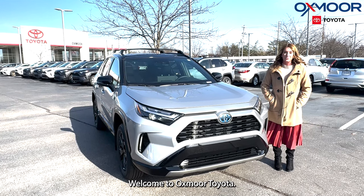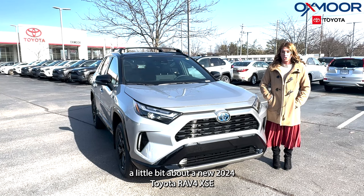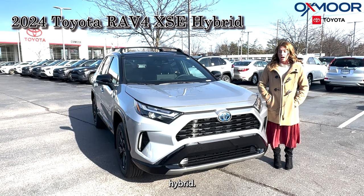Hello everyone, welcome to Oxmoor Toyota. I'm Gabrielle and I would like to talk a little bit about a new 2024 Toyota RAV4 XSE Hybrid.